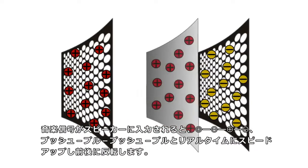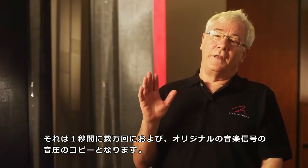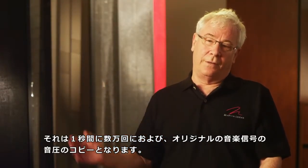Positive, negative, positive, negative — push, pull, push, pull — speed it up to real time and it's moving tens of thousands of cycles per second. This is a mimic of the air pressure that was from the original music signal.